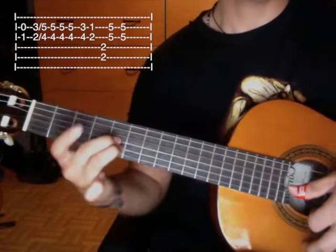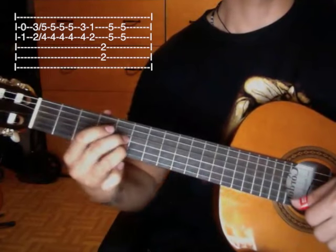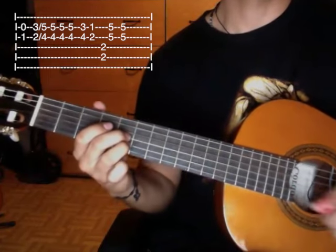Then we play this chord: second chord in the fifth fret. We play this chord two times.